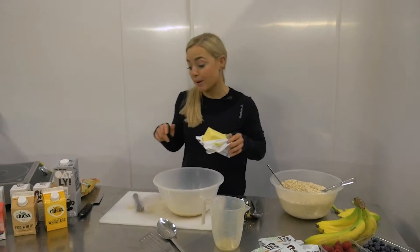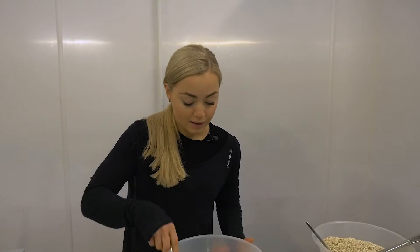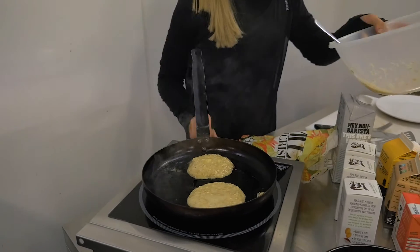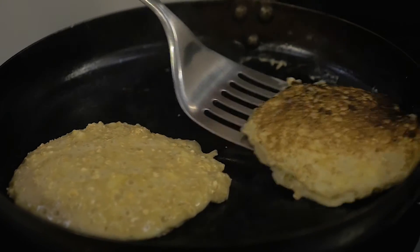Next up I'm going to heat some butter in my pan and then I'm going to add a spoon of the mixture.